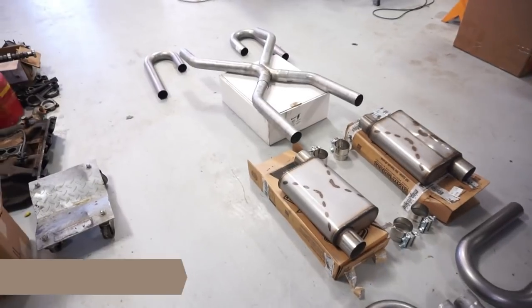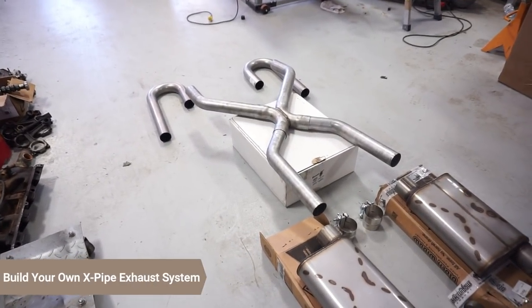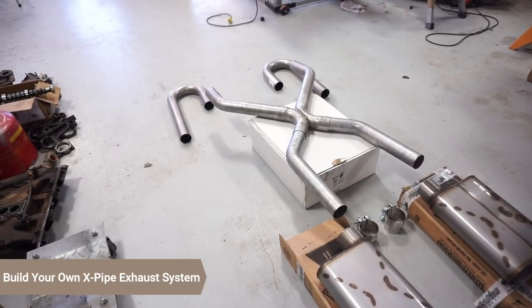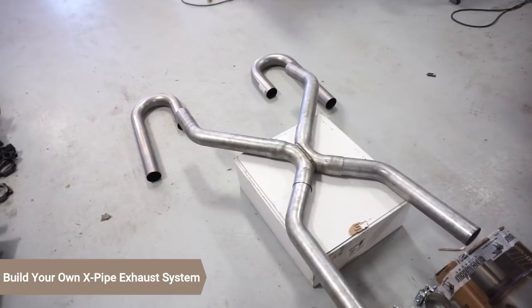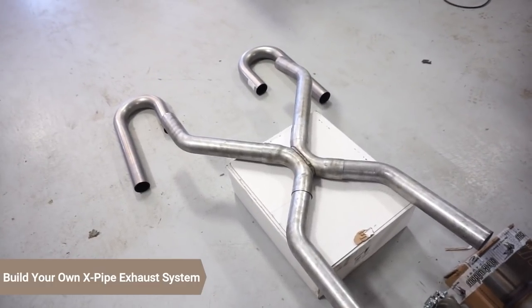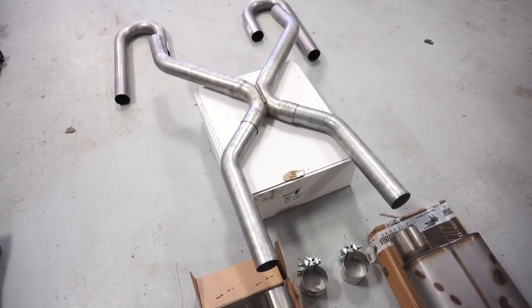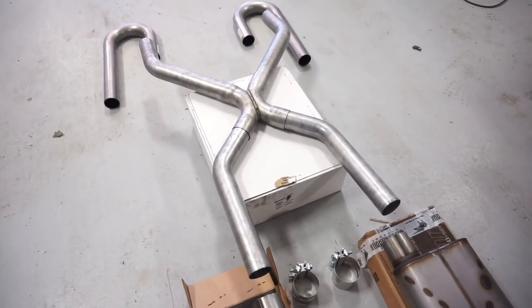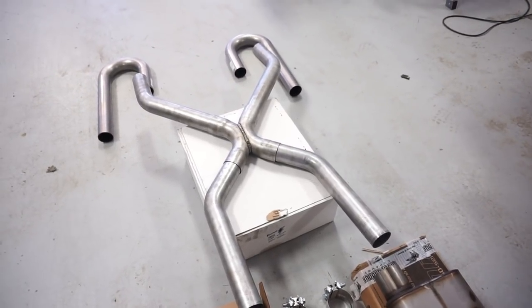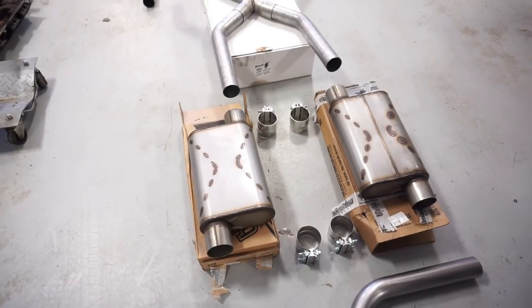Today I'm putting a mandrel bent custom exhaust system on the truck, hopefully pretty cheap. The center point is going to be a Summit Racing Universal X-pipe — a two and a half inch mandrel bent unit you can buy from Summit. You can cut it up how you want, weld it how you want, and put it in pretty much any vehicle. We've also got two Black Widow Venom 250 mufflers.